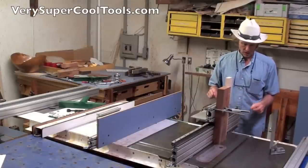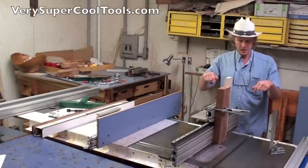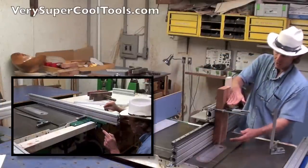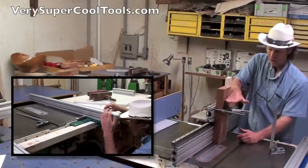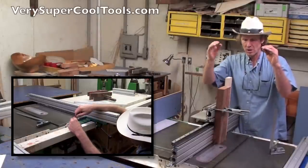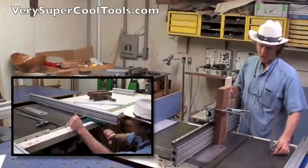One of the features we integrated into this new fence was threaded inserts in the top for glides. Not only do the glides now adjust the fence in absolutely perfect parallelness to the tabletop, but they also allow for exact squareness of the vertical extrusion in relationship to the tabletop.